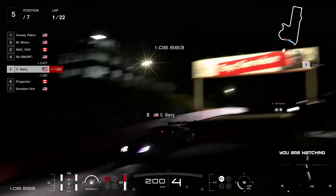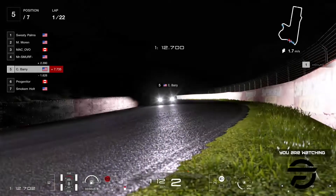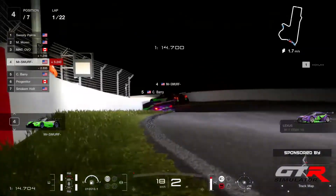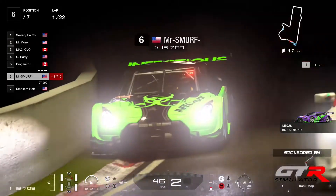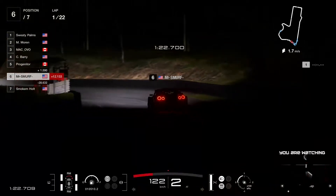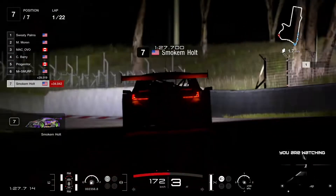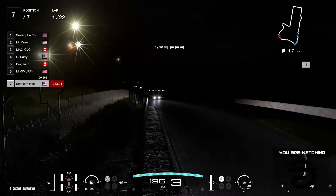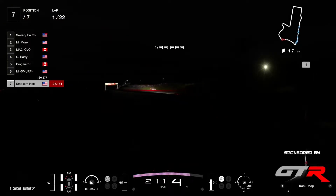He's only on lap one of 22, so he has still got chances to redeem himself. And now we have Mr. Smurf also in the wall after the S's — struggling there. Mr. Smurf also picked up a little bit of damage. And Smoke and Holt also with a little bit more damage in the uphill — he's quite far behind, 30 seconds back.